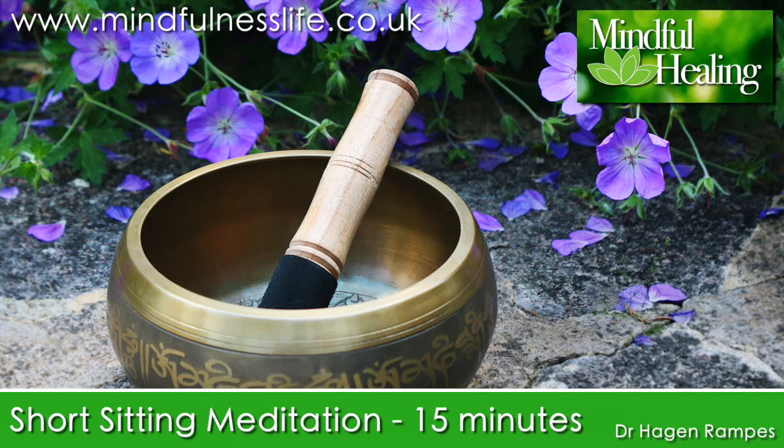The mind will wander repeatedly away from the breath and body sensations. This is natural, to be expected, and in no way a mistake or a failure. Whenever you notice that your awareness has drifted away from sensations in the body, you might want to congratulate yourself — you have woken up. Gently note where the mind was, and kindly focus your attention back to your breathing and to a sense of your body as a whole. As best as you can, keep things simple, gently attending to the actuality of sensations throughout your body from one moment to the next.